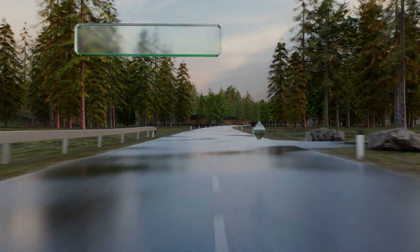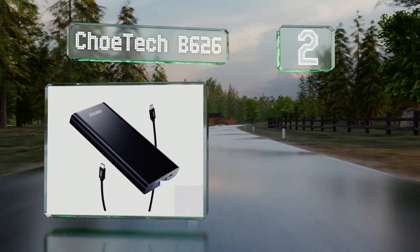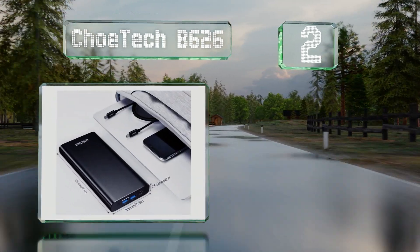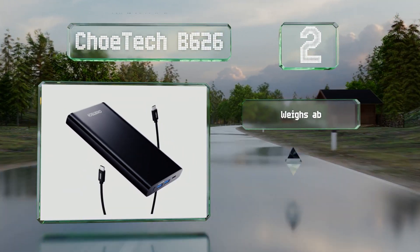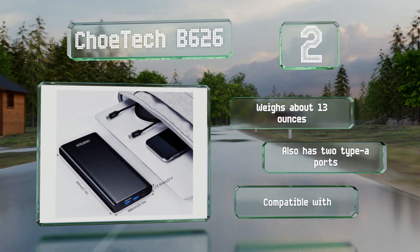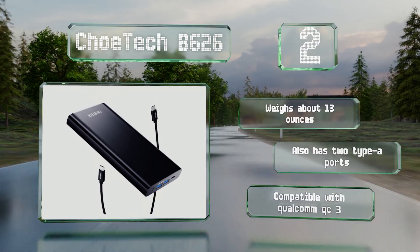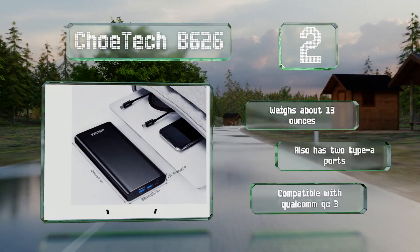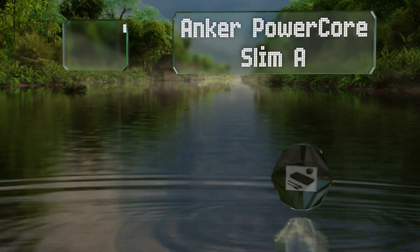At number two, if your laptop supports Power Delivery input, the Choritech B626 will almost certainly be able to charge it, thanks to its maximum output of 100 watts. At just over 96 watt-hours, this is about as large a battery as is allowed on domestic flights in the United States. It weighs about 13 ounces, also has two Type-A ports, and is compatible with Qualcomm Quick Charge 3.